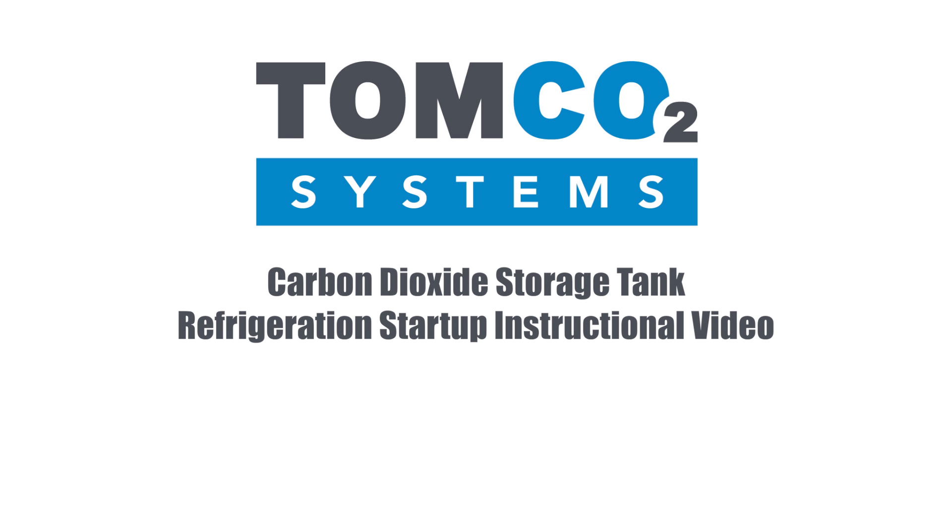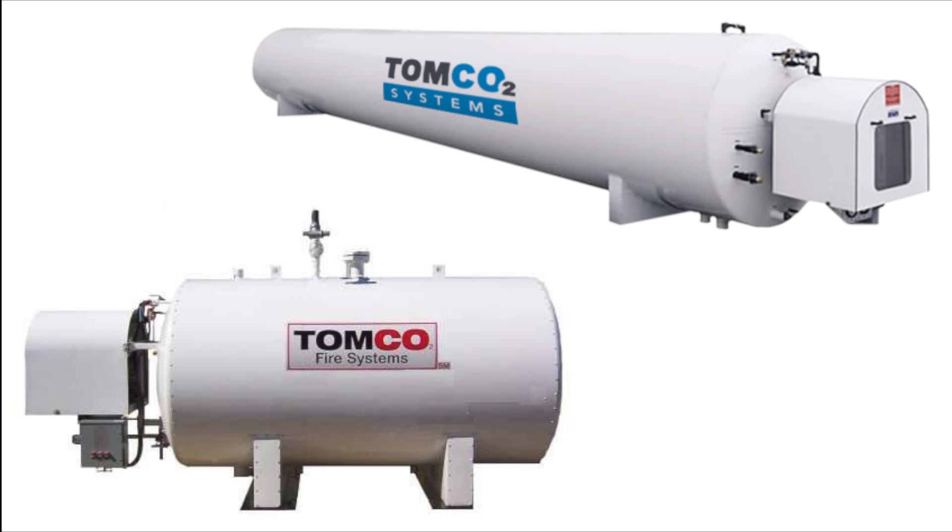TOMCO Systems Carbon Dioxide Storage Tank Refrigeration Startup Instructional Video. In this video we will cover refrigeration startup on TOMCO Systems standard CO2 storage tanks equipped with refrigeration units.